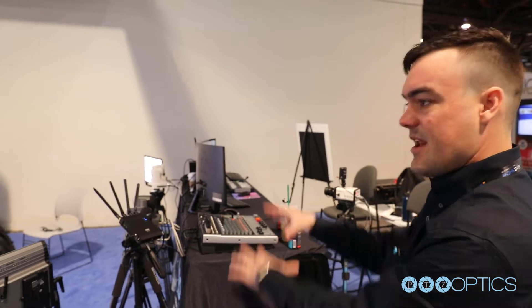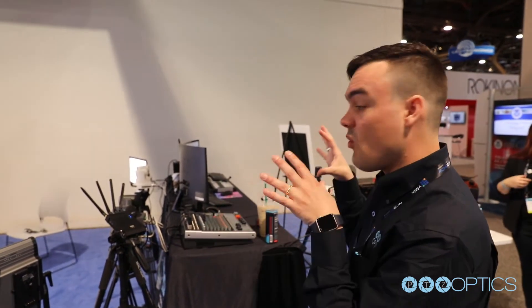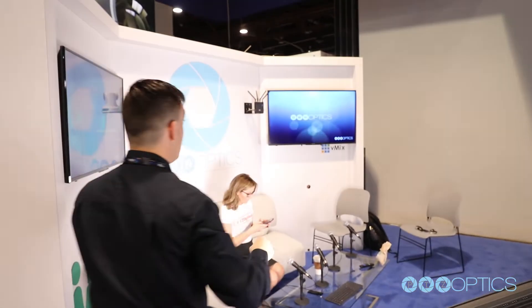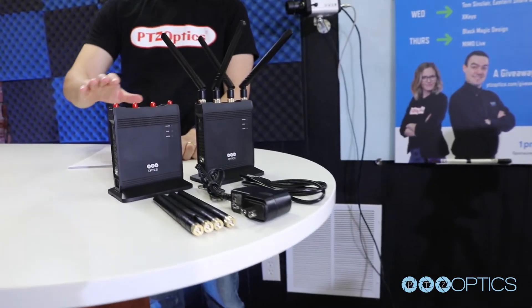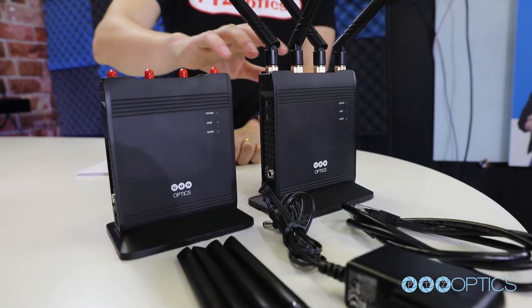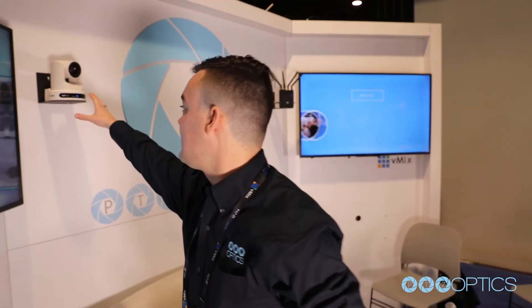I want to show you how we're using it here at the trade show floor and think about some of the ways that you guys can use it. This booth right here is connected wirelessly to this booth over here. You can see the wireless cable over here — of course it could be much further away — but we've got one wireless cable here and one wireless cable here, connecting together.